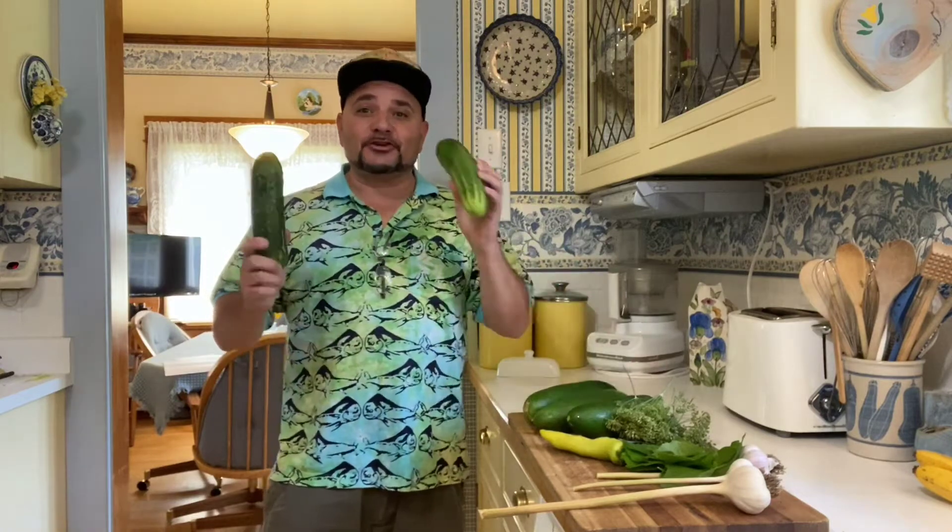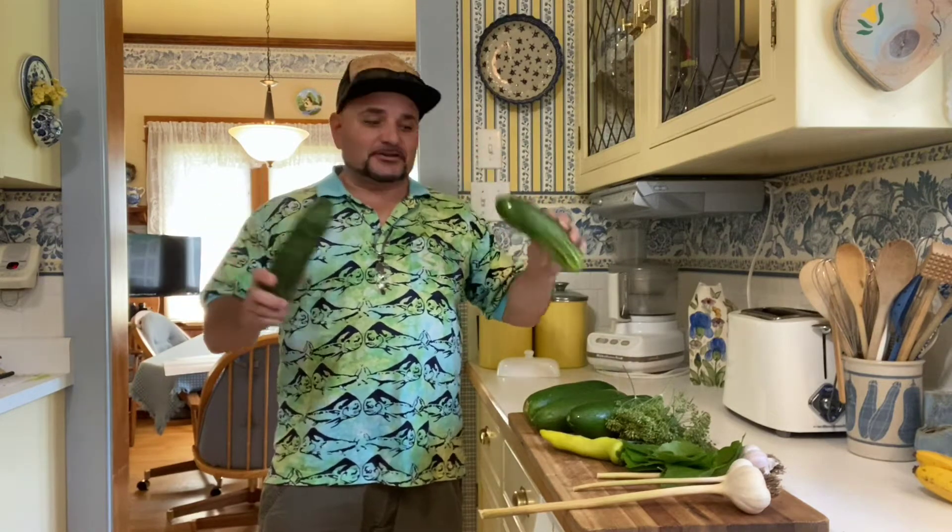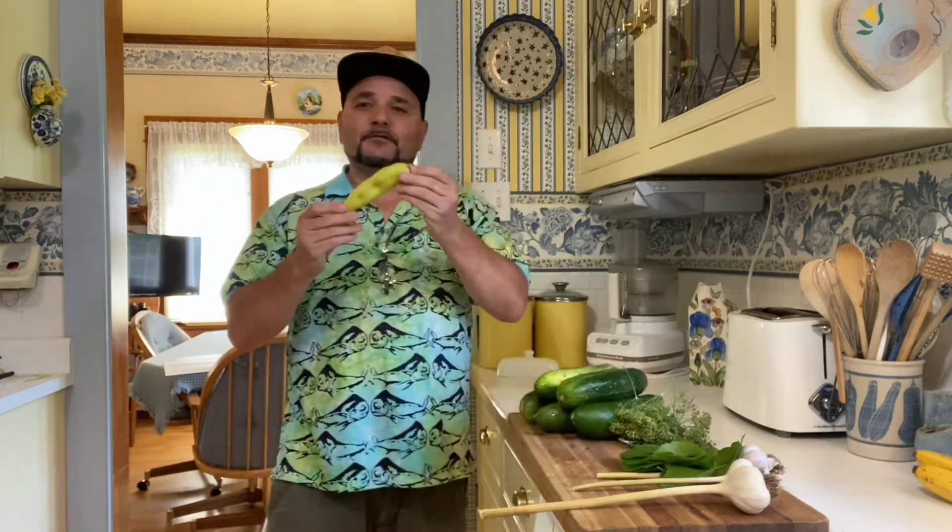What's going on guys? Today we are going to be making one of my favorite summertime treats. We are going to be making fresh homemade pickles from vegetables right out of the garden. I have these beautiful cucumbers that I was given by a beautiful lady right at her garden — organic, delicious. Then I have a beautiful banana pepper to add just a teeny bit of kick to it.